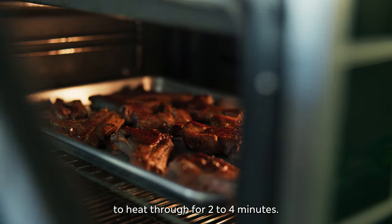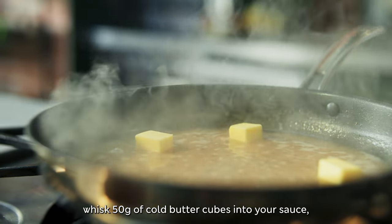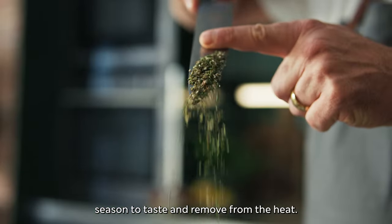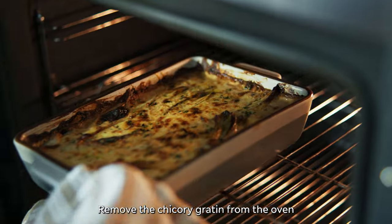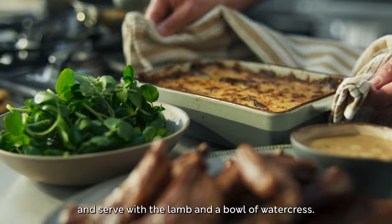Pop the lamb cutlets into the oven to heat through for two to four minutes. When you're ready to serve, whisk 50 grams of cold butter cubes into your sauce. Season to taste and remove from the heat. Lay the lamb cutlets onto a platter and serve with the sauce alongside. Remove the chicory gratin from the oven and serve with the lamb and a bowl of watercress.